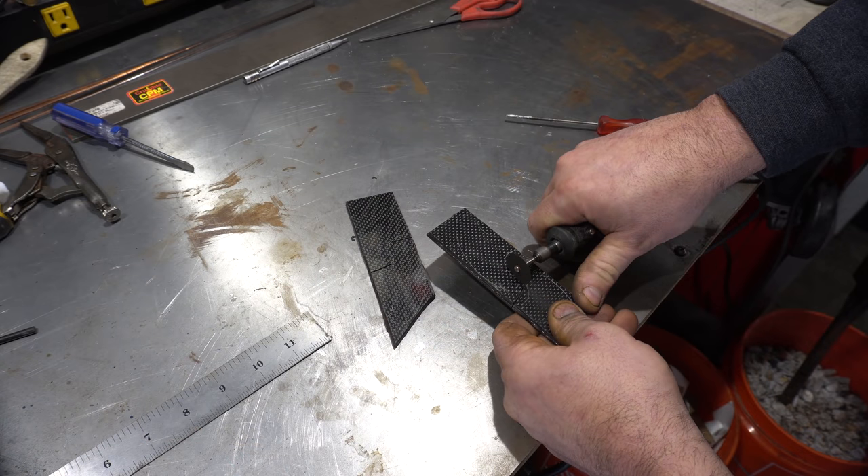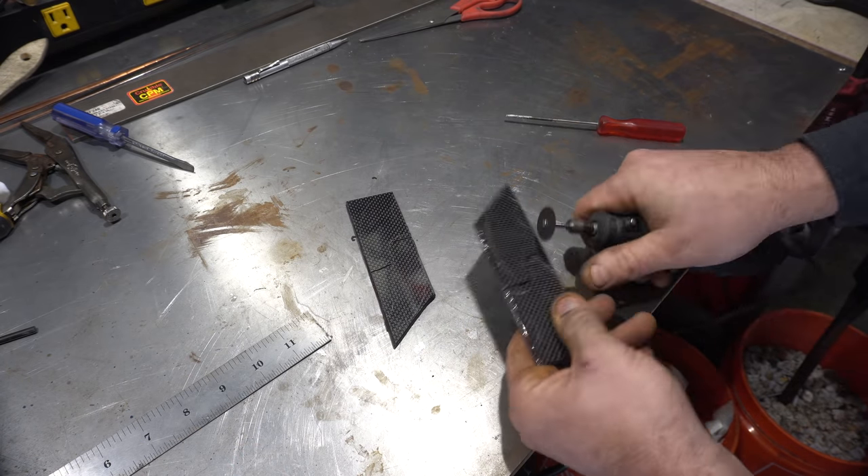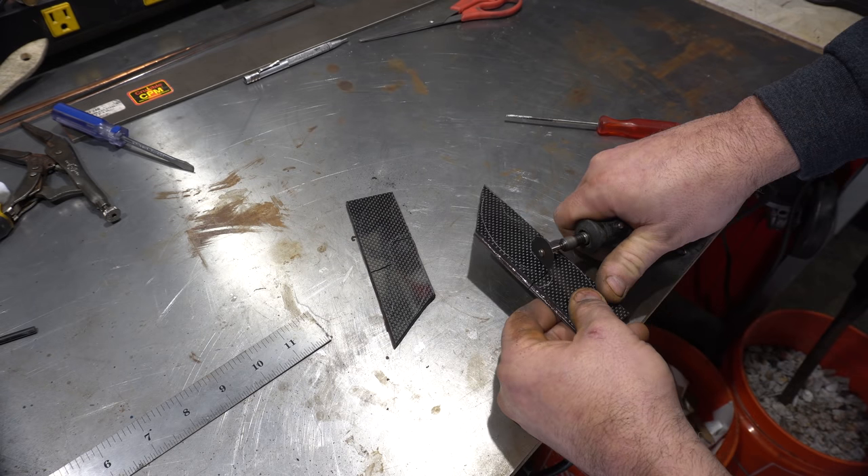Because I laid out all the handle profiles on one 10 inch piece of carbon fiber, I really had to be careful cutting these out, so I ended up using a Dremel just to get around the edges.